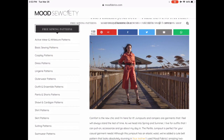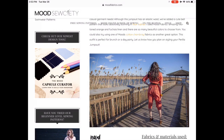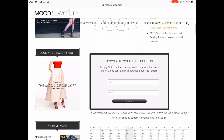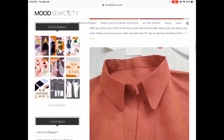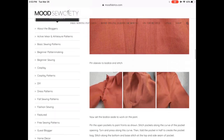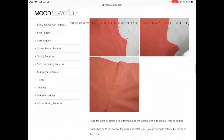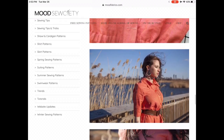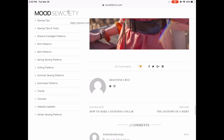The Perilla Jumpsuit is brand new — only been out a couple of days — and again, very on trend. I'm seeing a lot of jumpsuits with a shirt detail at the top. I love the length, the color is on point, and I actually have this exact color in another fabric that might work for this. Their instructions are always really really clear, and if you pan down to the bottom, there's a little tip: they usually add more detailed photos at the bottom of the page.